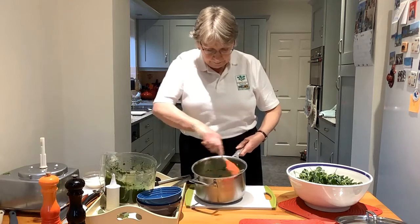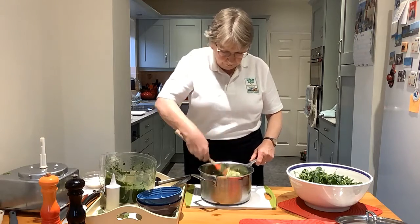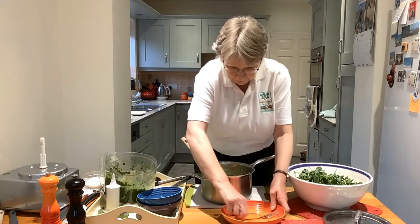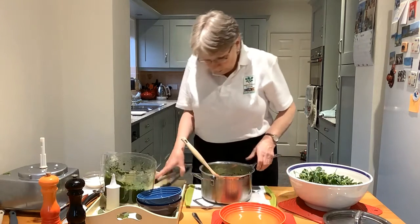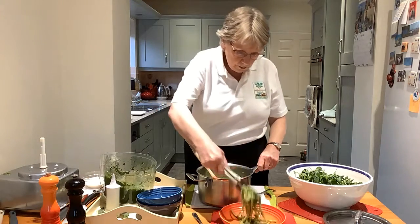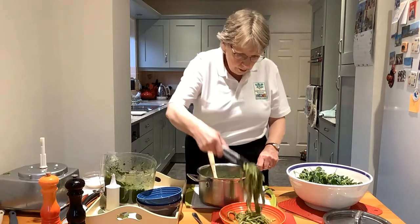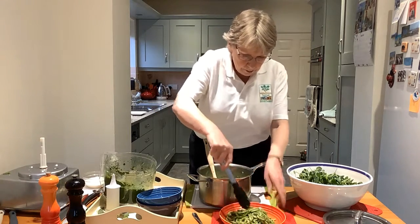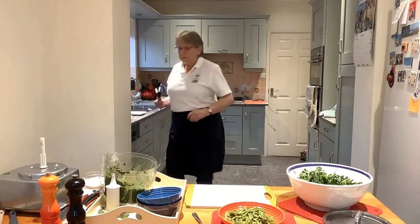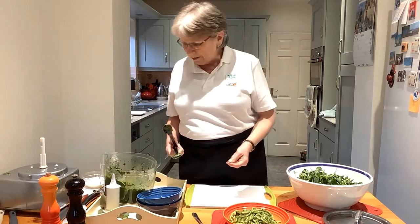So I'll stir that in. Then I'm going to pop that onto the pasta dish — there we go. That's the pasta with the pesto made out of watercress, which gives it its vibrant colour, and of course it's full of vitamins and minerals.